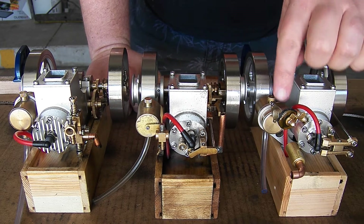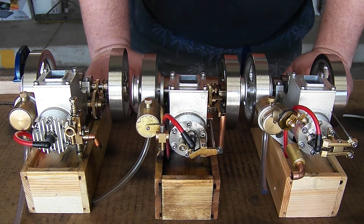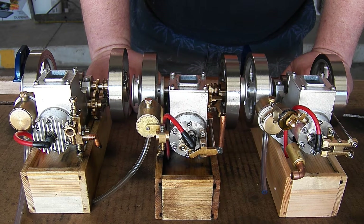Sometime this week I will get back into the ET8 carburetor and do a couple more things with it, but I think it's in pretty good shape now.